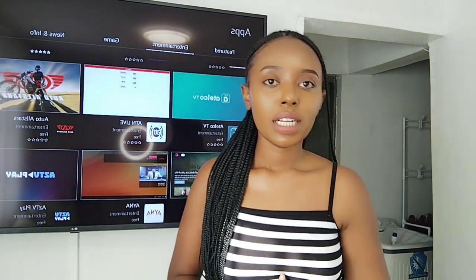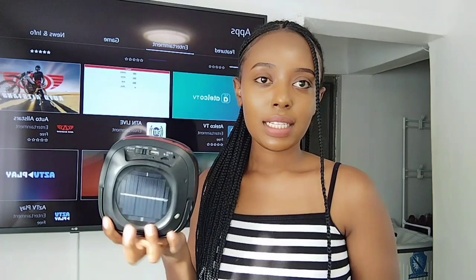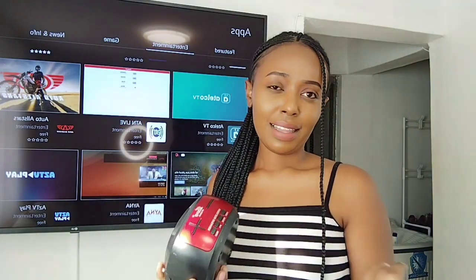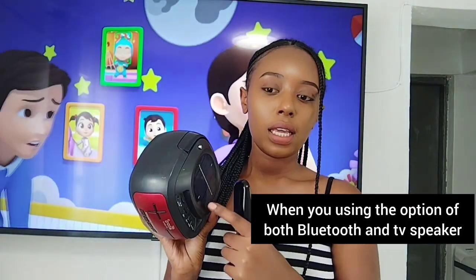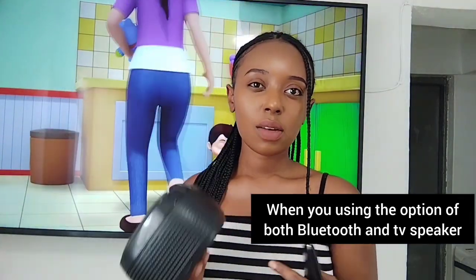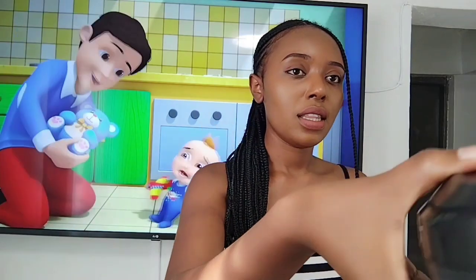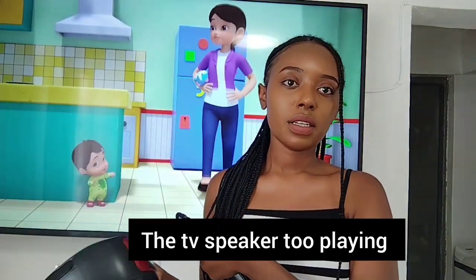It also has Bluetooth connectivity. You can connect it to your Bluetooth speaker and still play the TV speaker at the same time. I have this car Bluetooth speaker here — I'll demonstrate how it works. When you reduce the volume of the TV, the Bluetooth speaker also reduces, and when you increase, it increases. You can just play both of them.